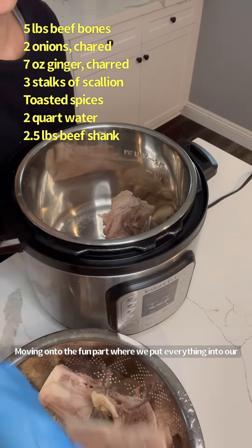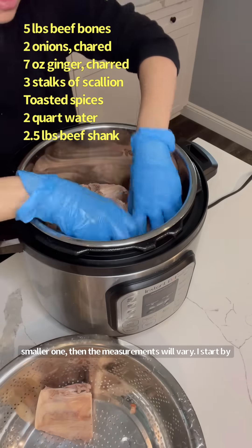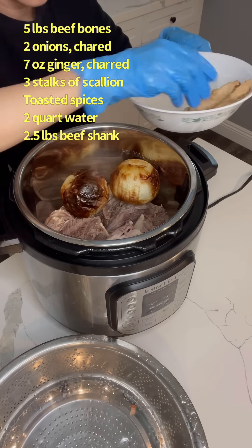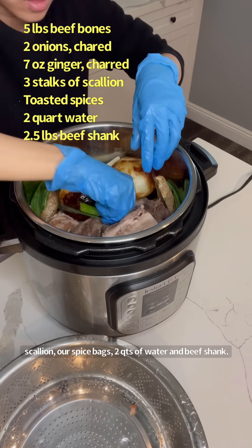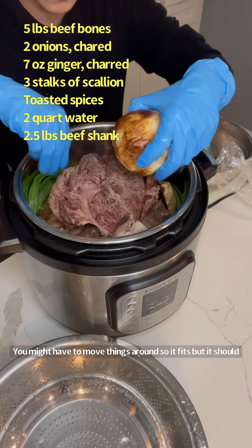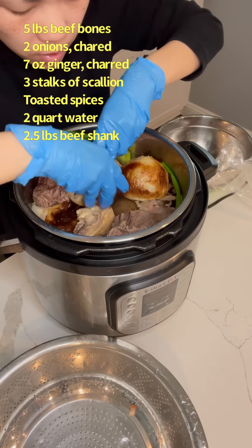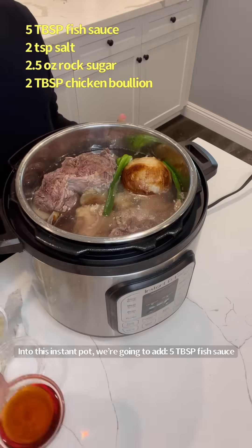Moving on to the fun part where we put everything into our Instant Pot — this is an eight-quart Instant Pot. If you're using a smaller one, the measurements will vary. I start by putting the bones in at the very bottom; everything else can be tossed in in any order. We have our beef bones, charred onions and ginger, scallion, our spice bag, two quarts of water, and beef shank. You might have to move things around so it fits, but it should fit like a glove in an eight-quart Instant Pot.